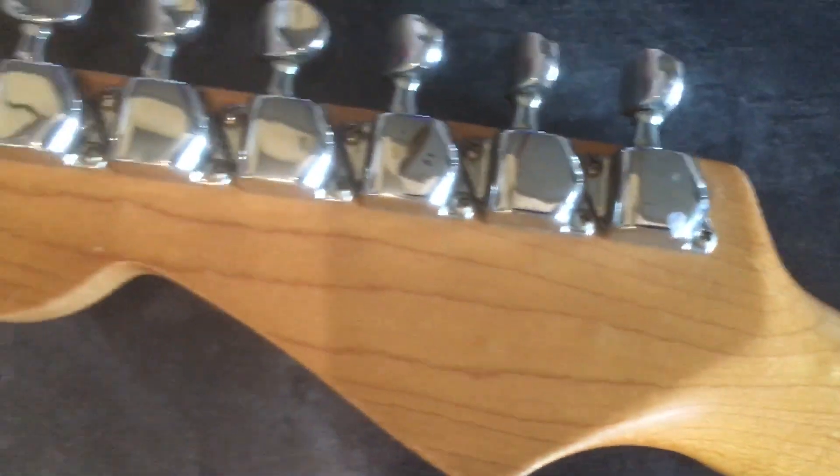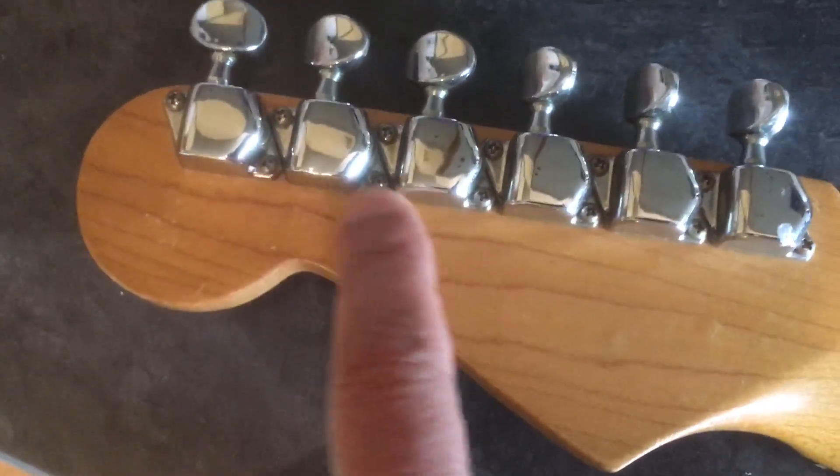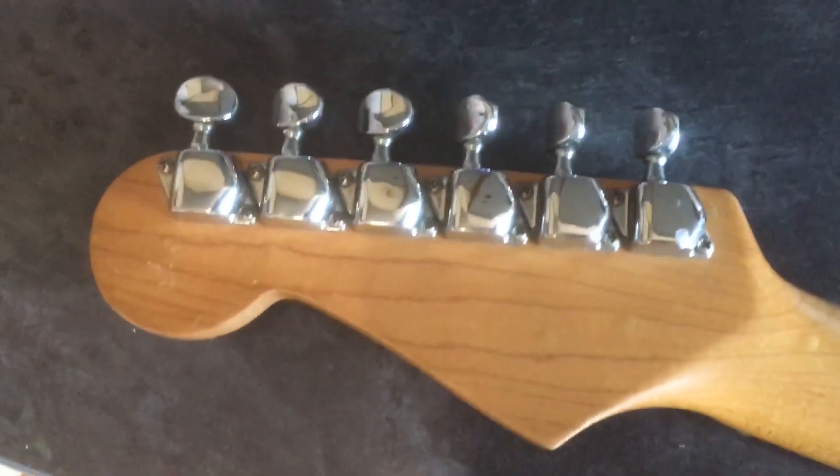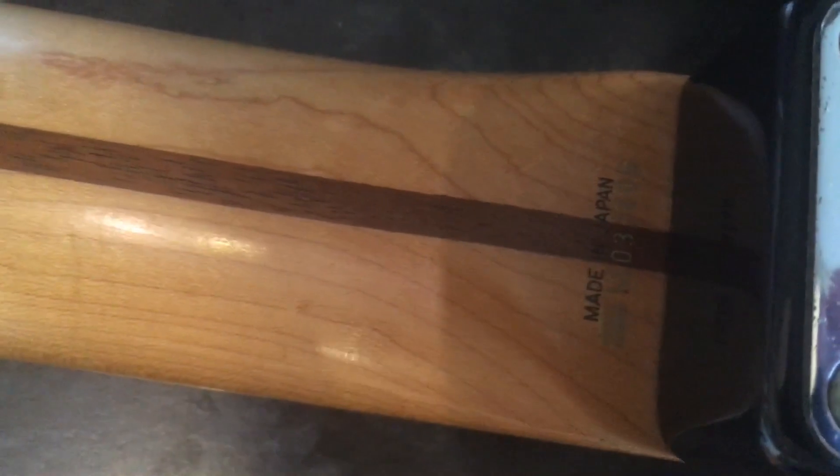The neck is really lovely though — look at that wood, that's beautiful. Japanese trapezoid tuners — I've got them on a couple of other Japanese Strats so I know they're right. The serial numbers are down here, let me get the old torch on there. Made in Japan, M serial number.